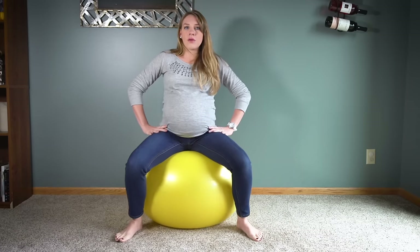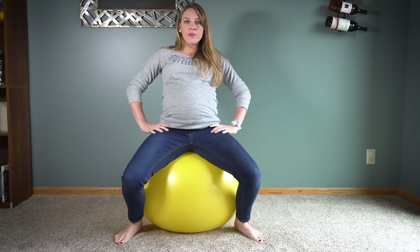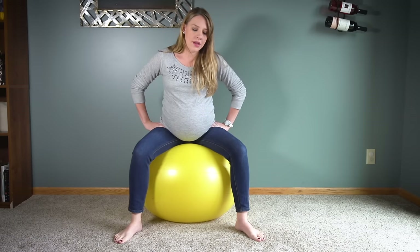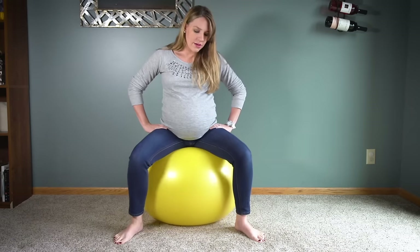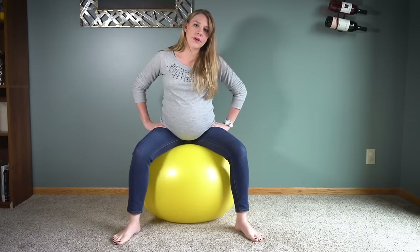The third exercise is a forward pelvic tilt. We're going to make sure we're sitting with good posture on top of our sit bones with that open pelvis, and then we're just going to tilt forward. This is a forward pelvic tilt, and that way no matter what position baby is in, baby can have room and we can help them wiggle down into the best place.